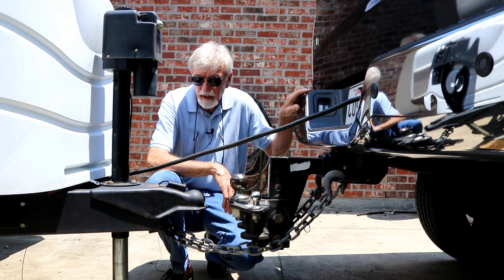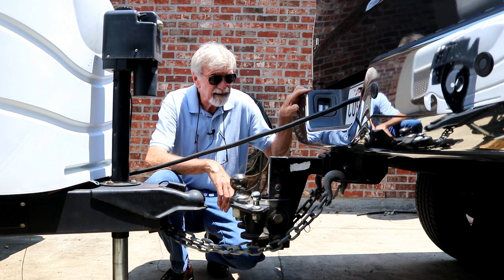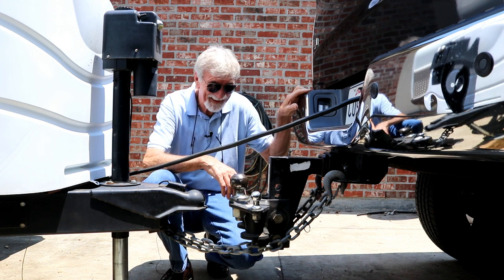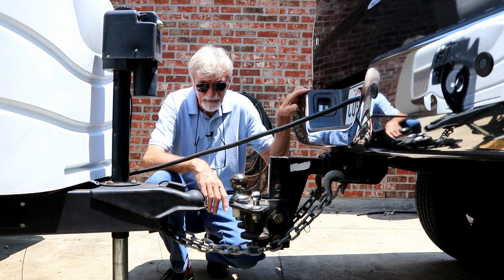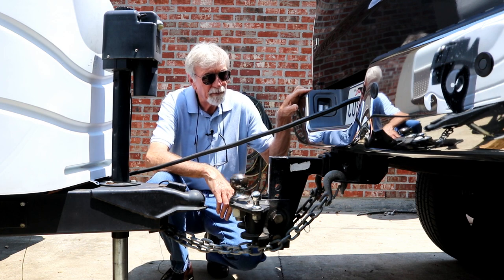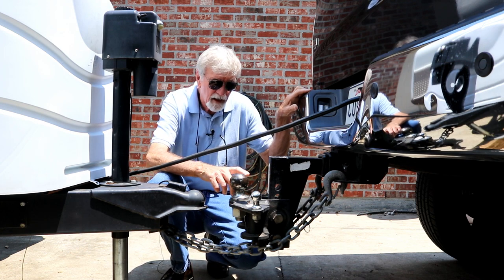Hey guys, I just got back from the doctor, that's why I'm so dressed up. I didn't like his diagnosis — he told me I was crazy, I said I want a second opinion, he said okay, you're ugly too. I can't help it guys, I gotta do this. I know a lot of you don't like this, but hey — Rodney Dangerfield, that's my man.